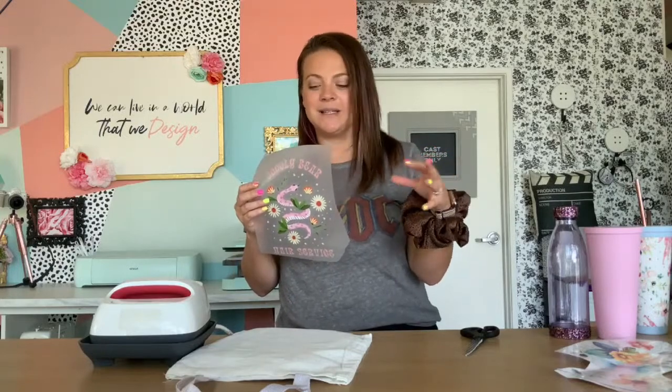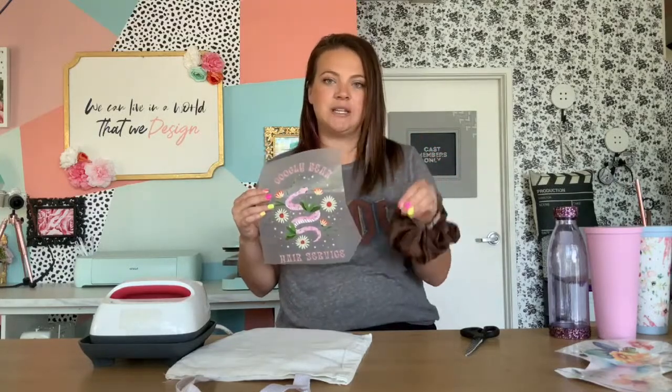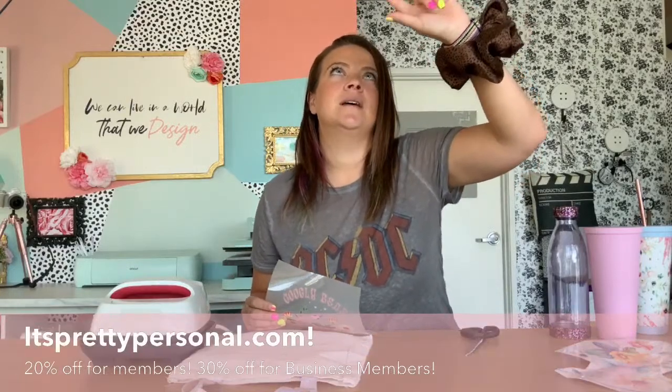If you know what heat transfer vinyl is, DTF is more along that line — you're going to need heat. The best way to get your hands on DTF at the moment with no startup cost except for the finished product is itsprettypersonal.com, which is a partner of ours. They sell both DTF and UV DTF, which is why we're doing this whole UV DTF series this week. You've seen me make t-shirts; today we're making a tote bag.